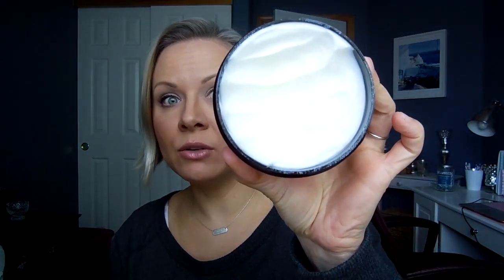I used this for the first time today and let me just show you what it looks like. It is a really thick, rich cream. When you first get it out, it's basically going to feel like you are scooping out shea butter or coconut butter. It is so thick that it's almost hard to coat your hair with it.